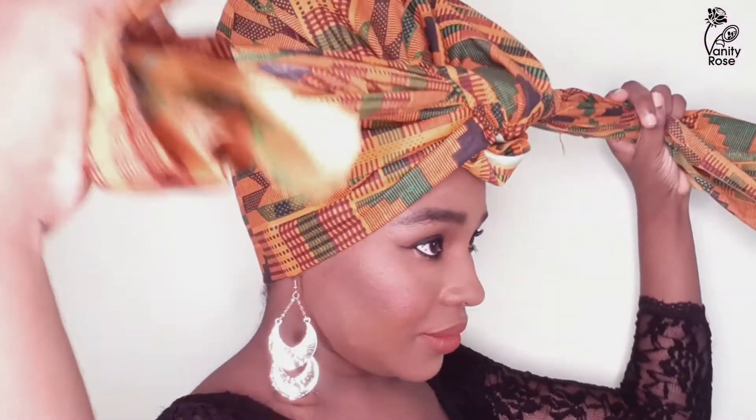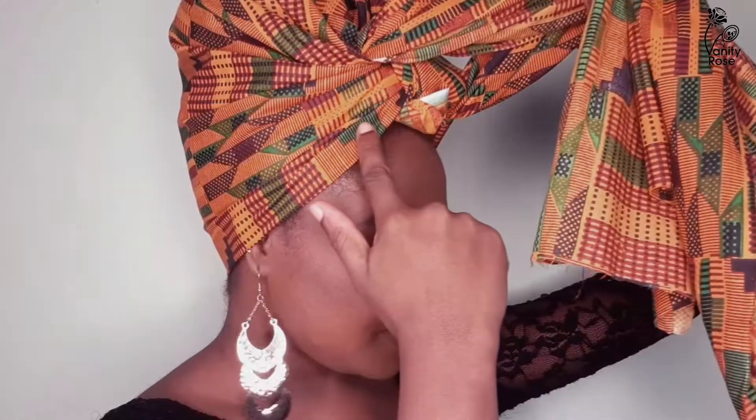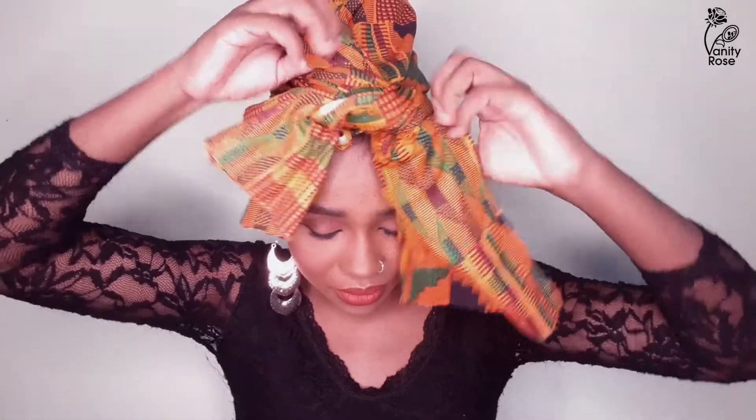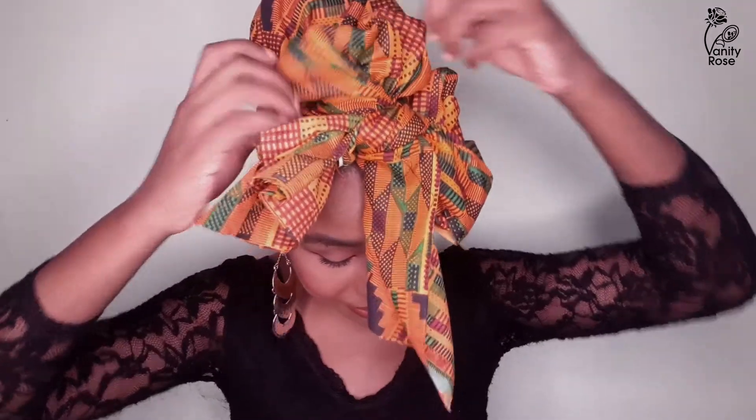Tie a knot in the centre, tight enough so it doesn't open up. Make sure to cover your ears too. Tie a bow — not too big. Now with the remaining fabric left, twist it and tuck it under the sides of your ears.